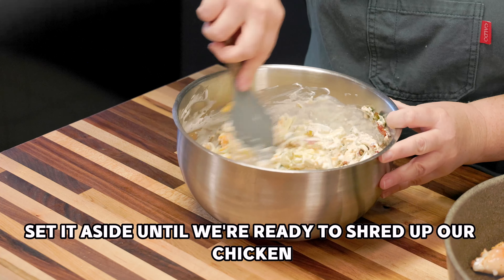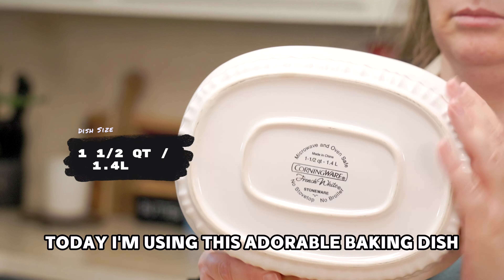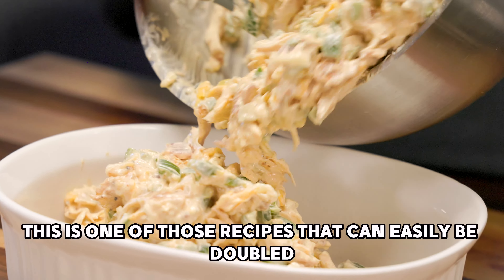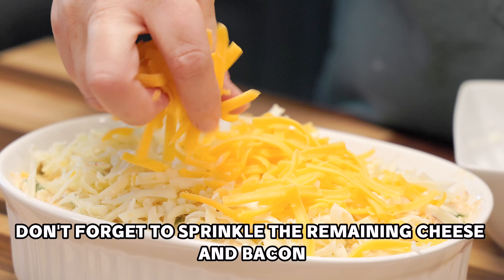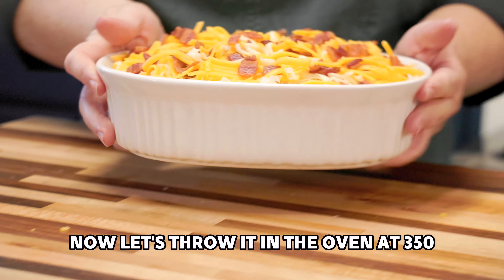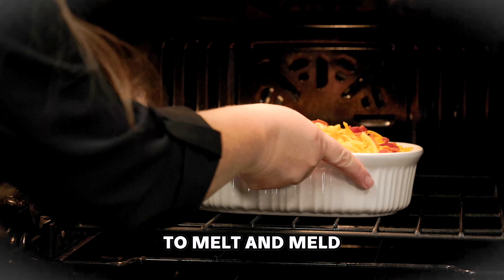Now it's time to assemble the casserole. I've kept this recipe keto friendly, but if you're not worried about keto and want to add rice, potatoes, pasta, or even cauliflower rice, go ahead and bake it in a 9x13 pan to allow more room for those added items. Today I'm using this adorable baking dish borrowed from my mother-in-law — it's so cute and perfect for this recipe. This is one of those recipes that can easily be doubled, and you might just want to do that. Don't forget to sprinkle the remaining cheese and bacon on top, then bake at 350°F for about 25 to 30 minutes, giving the cheese time to melt and all those flavors to combine.